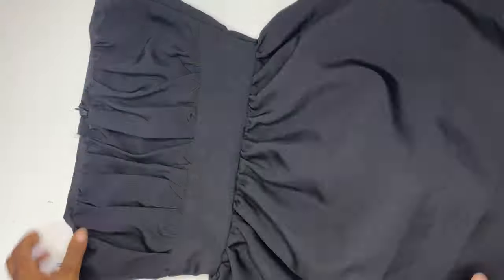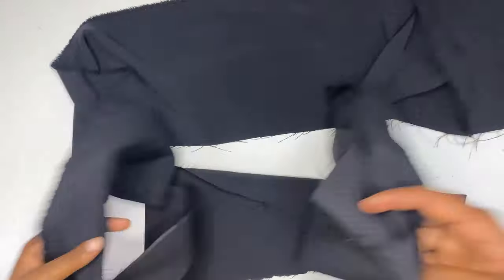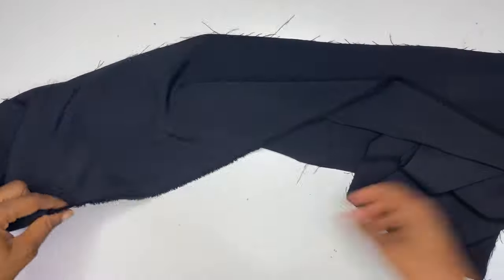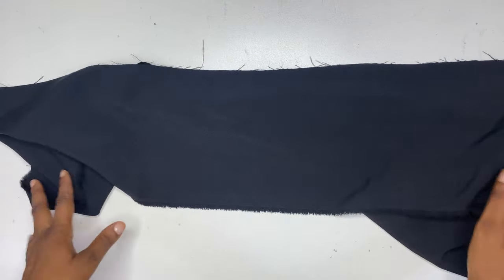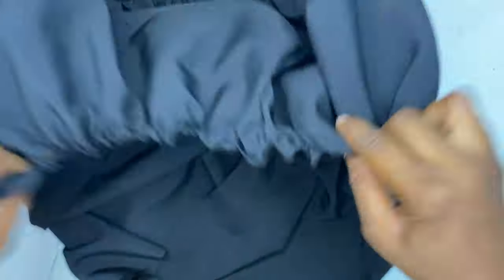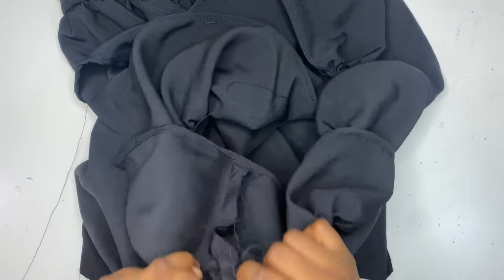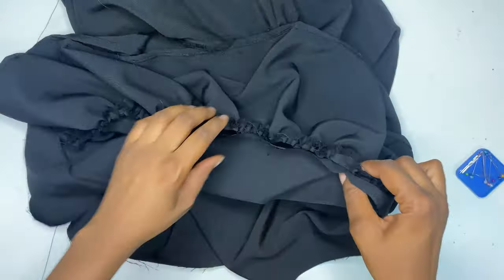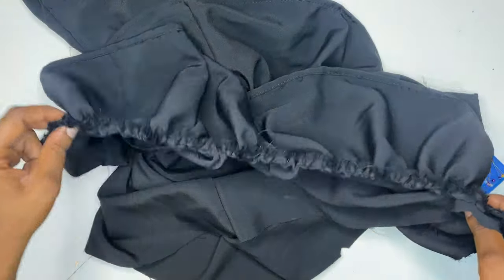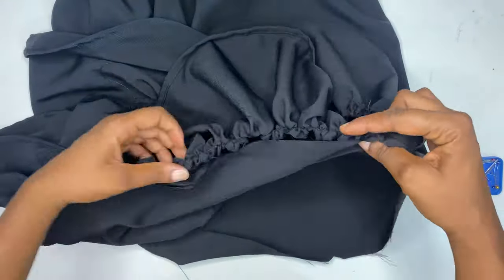The next step is to join the second part of the gather to it. Run the gather stitch on one part and hem the other parts. After running the gather stitch, join it to the bottom of the dress using half an inch sewing allowance. Note that because I wanted this dress to be really light, I didn't add any lining to the lower parts of the dress.